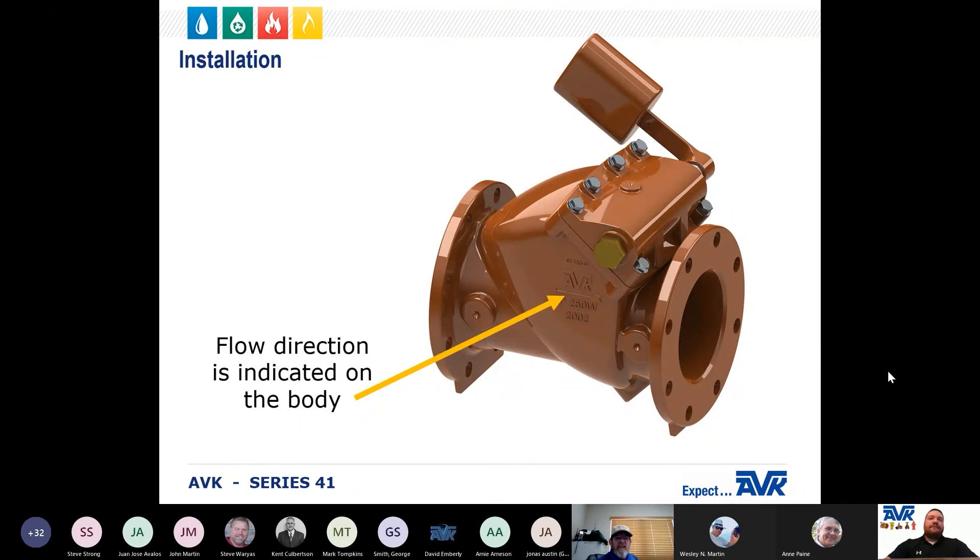To help make installation easier with either positioning, the flow arrow cast in the valve body must be pointed in the direction of flow during normal system operations.